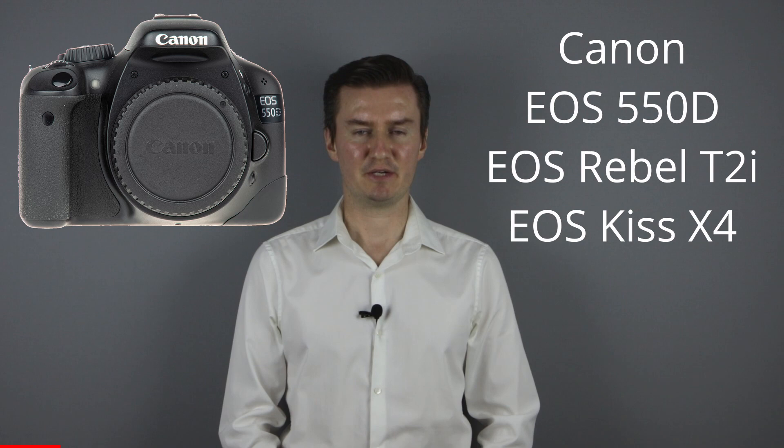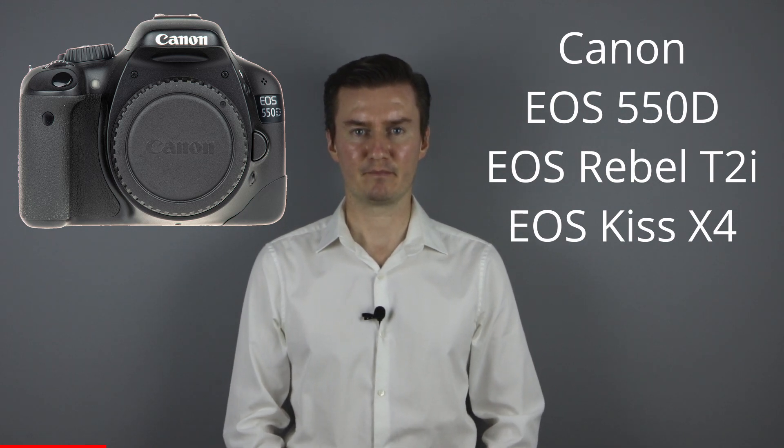Hello everyone. In this video I show you how to assemble the Canon 550D camera after the main PCB has been replaced with a new one. Recently I had this camera with main PCB problems. I had to disassemble the camera, replace the main PCB with another one and then assemble the camera. If you're interested in a disassembly video then the link is in the description below.